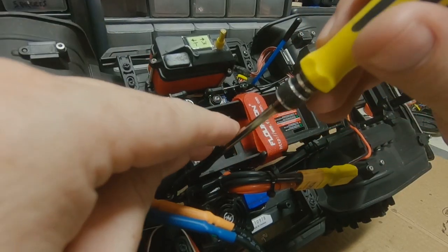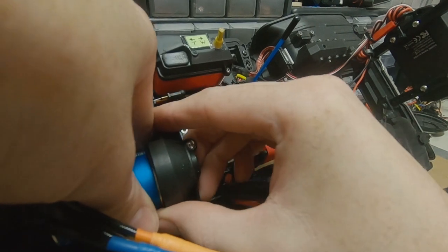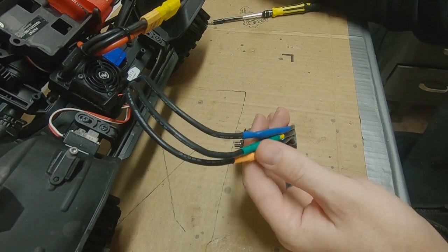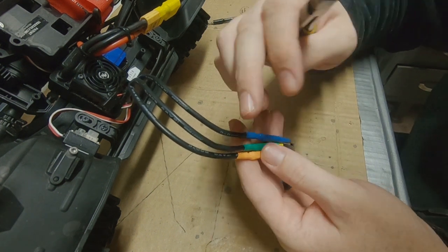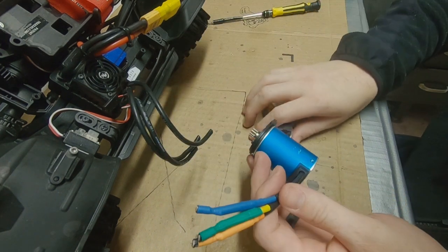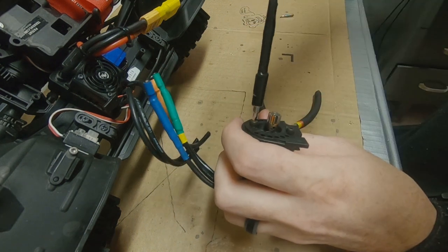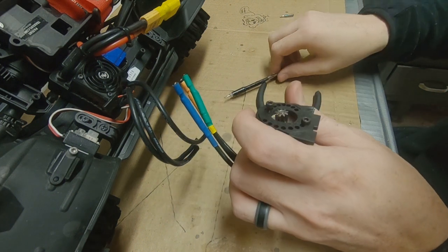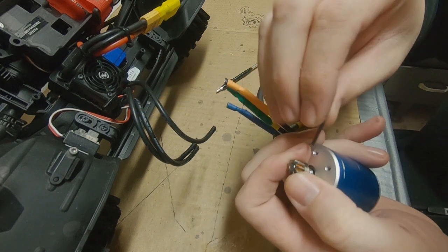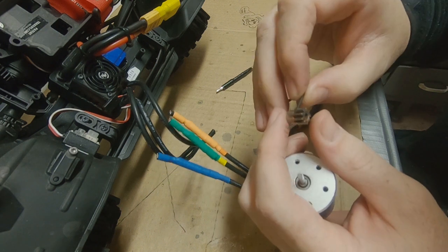First thing we've got to do is take the screws out that hold the motor in, then we can go ahead and pull the whole assembly out of there. I'm not going to worry about taking these old connectors apart because I've got new bullet connectors to solder on for the new motor. I'm going to take the motor mount plate off and set that aside, and I'm going to remove the pinion because the KV of the new motor is lower than this one — I think I'm going to go back to the stock pinion.